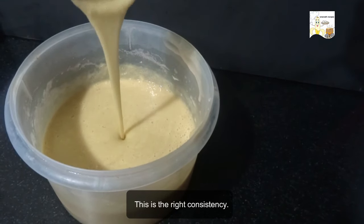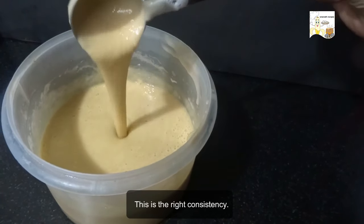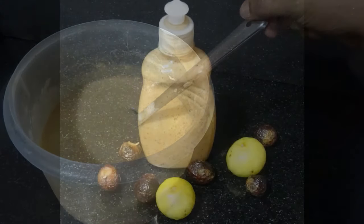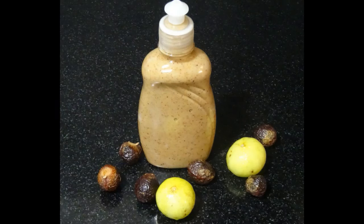This is the right consistency. Homemade dishwash is ready. Bottle it and store it in a refrigerator. You can use this for 1 month. Please try it out and post your feedback.